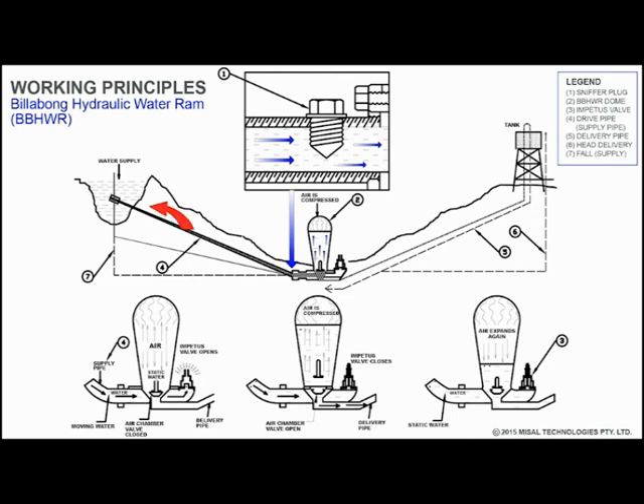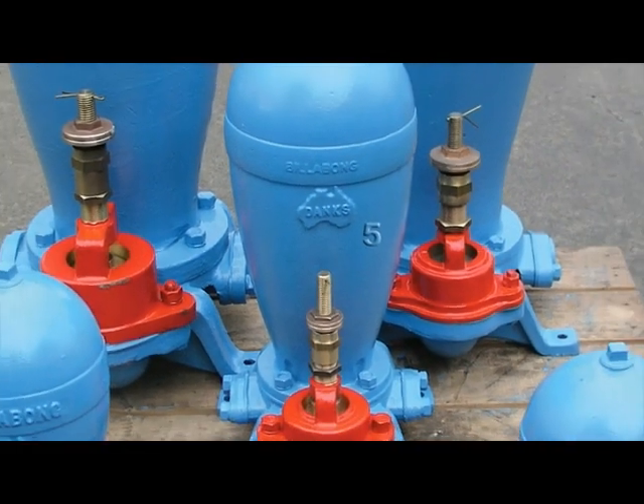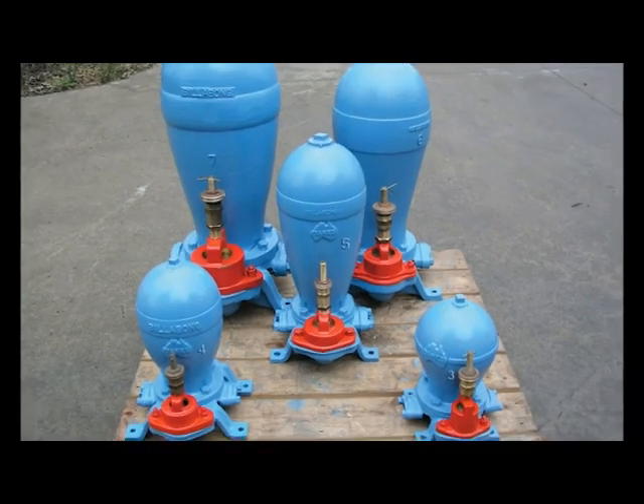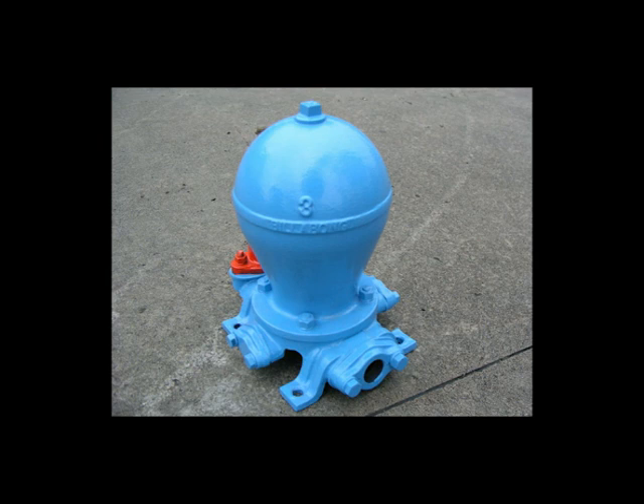We've found over the years that the most detrimental effect on satisfactory Billabong ram operation is the insufficient filtration of the water supplied to the ram, allowing debris to enter the ram system, thus preventing either of the two valves from functioning correctly. Billabong hydraulic ram pumps are world-renowned and field-proven for their superior quality, high reliability and affordability by satisfied customers. They're one of the oldest ram pumps in the world, still being manufactured today.